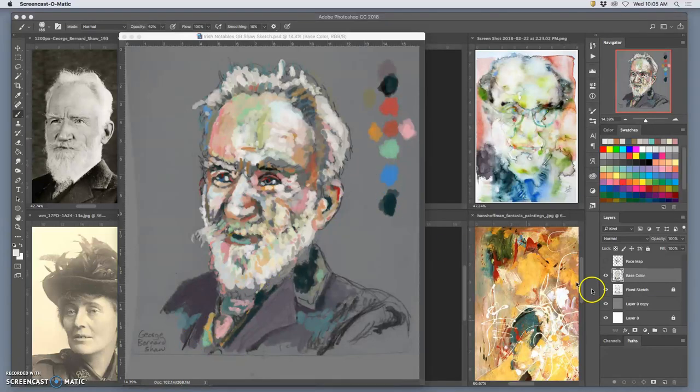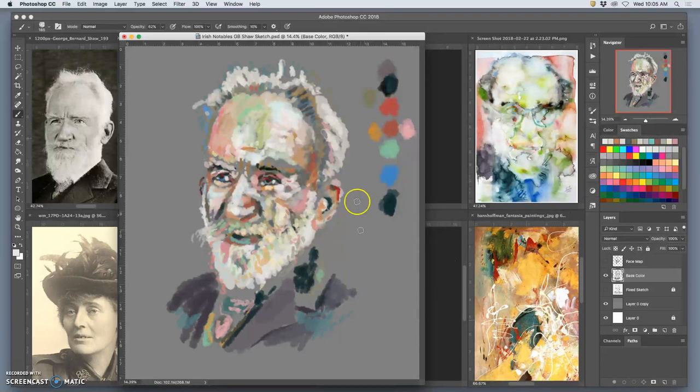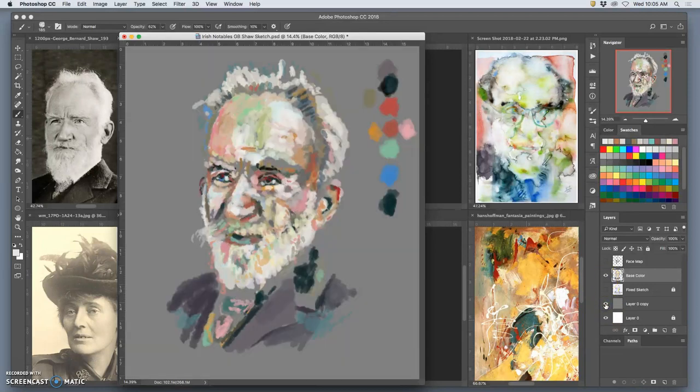We have finished the base color layer, or at least done quite a bit on it. If we turn off the sketch, all of this is base color — it fills up most of the background. There's still some blank space, but not so much that it takes away from the image. There might be little adjustments you make to the base color after working on it a while.